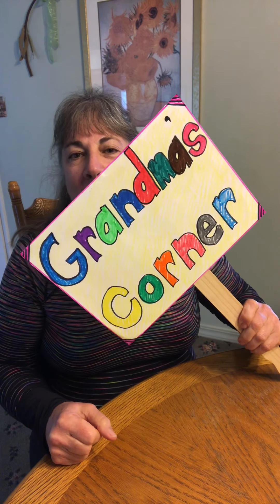Hey everybody! Welcome back to Grandma's Corner where low-budget videos are hot on my list of things to do. So today we are going to get another twofer — two for the price of one! You are going to learn how to count in Spanish one to ten and also how to count in sign language one to ten. Here we go!